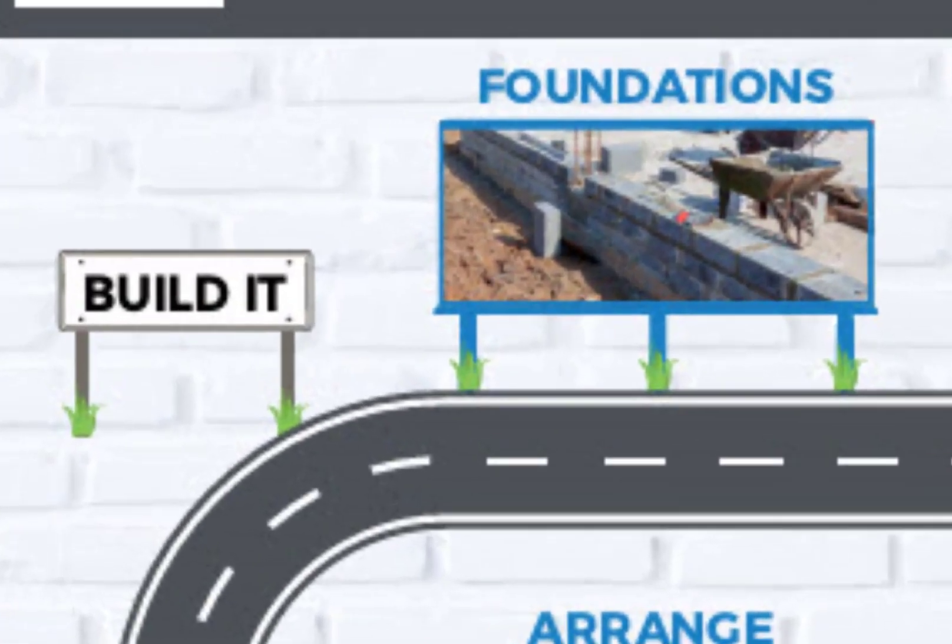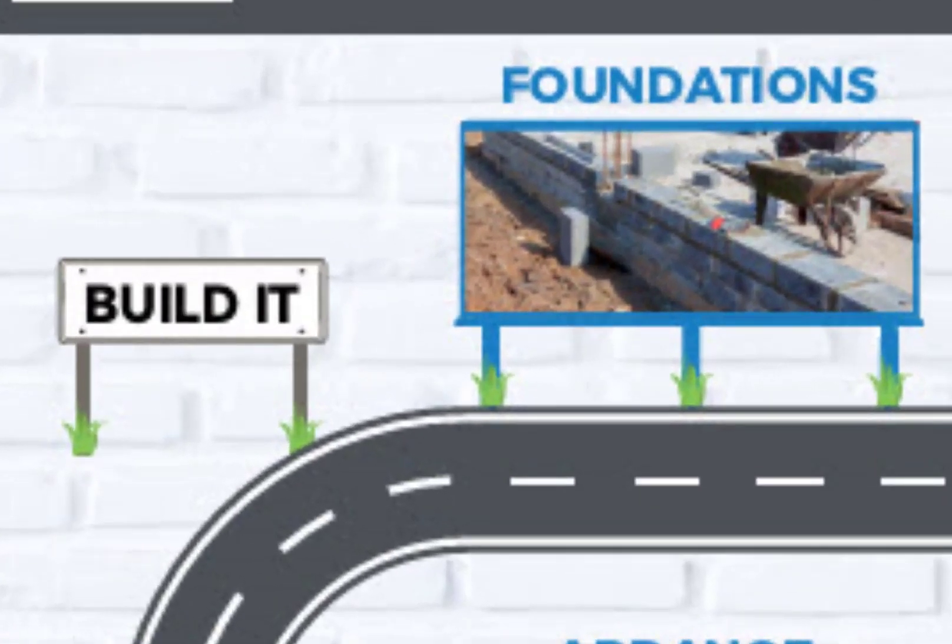Just to give you some context on where this sits in the build process: this is part of the 'build it' phase, and we are in foundations. As I've said, we're essentially going to mimic what was on the plans onto the ground.